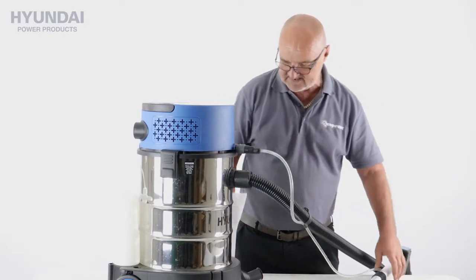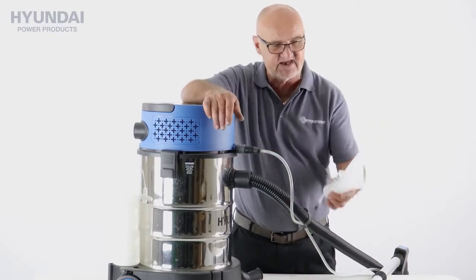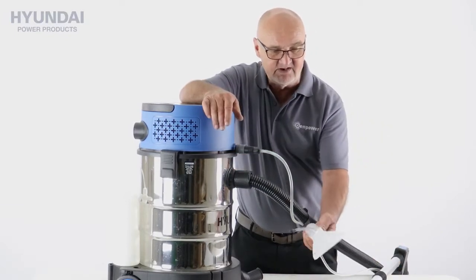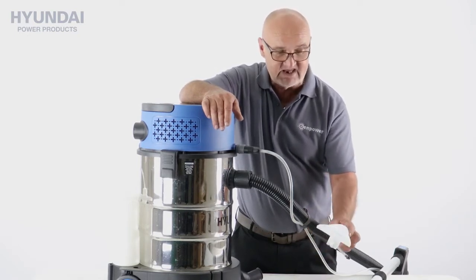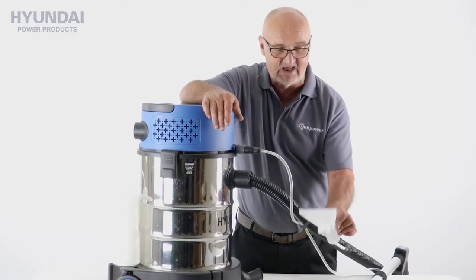On exactly the same note, and fitting in exactly the same way, we have this smaller head which we'd use for upholstery, that sort of thing, curtains perhaps — and you can get into tighter crevices with this smaller head.